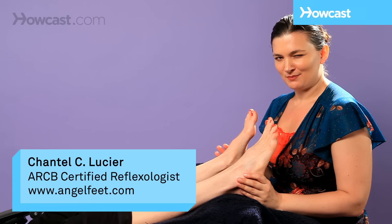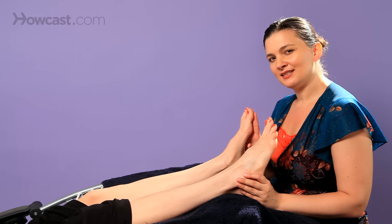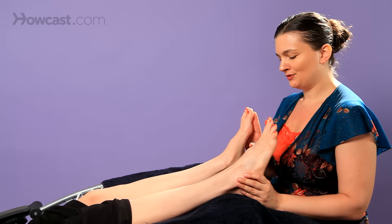There are two things we can do with the balls of the feet. You could do what we call a lung press, which is a relaxation technique, and you can also do metatarsal movers, which is another relaxation technique.